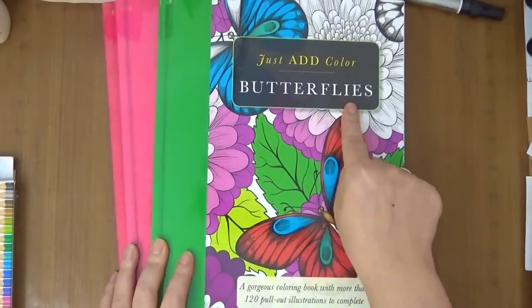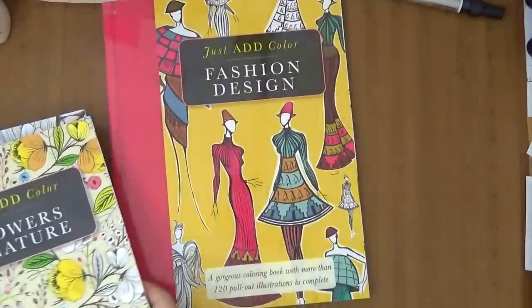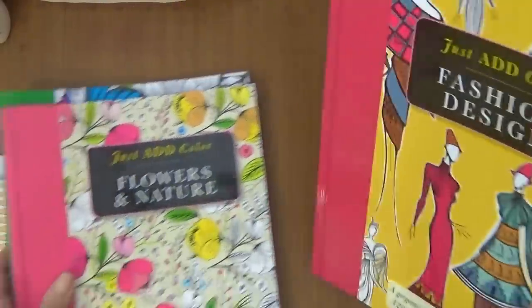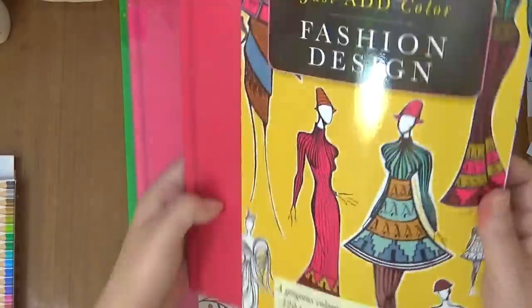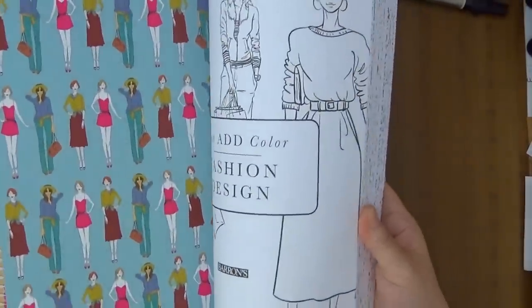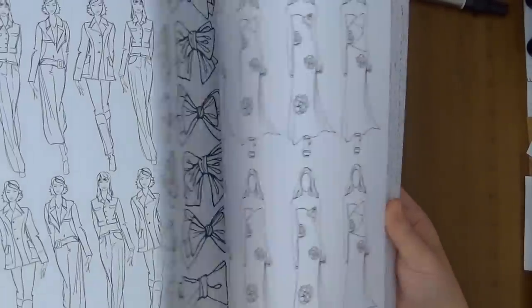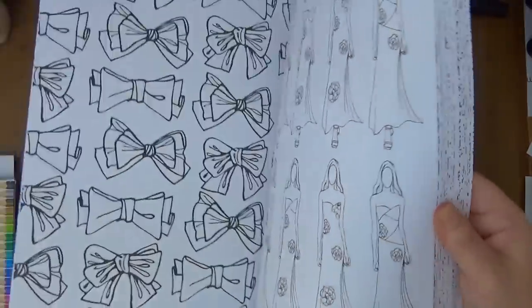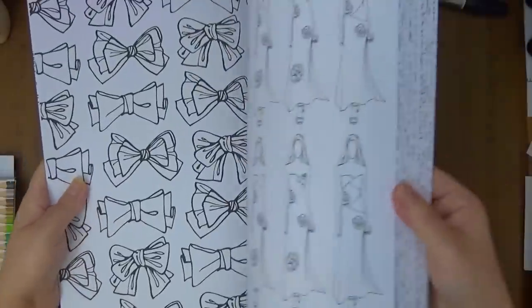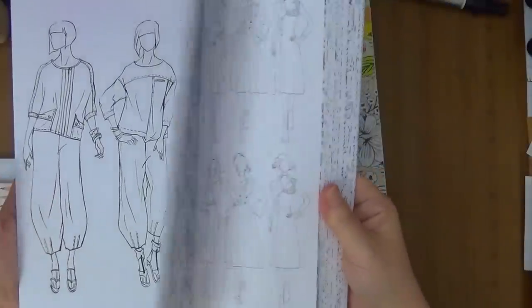So I got the butterflies, I got the flower in nature, and I thought this was cool — I've never seen something like it. This is a fashion design. I haven't colored this one at all, just this one. I did do the coloring on the other ones. But I thought this is so fun. Look at all the designs of different clothing, different fashion.